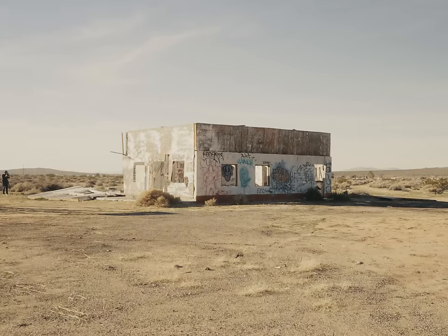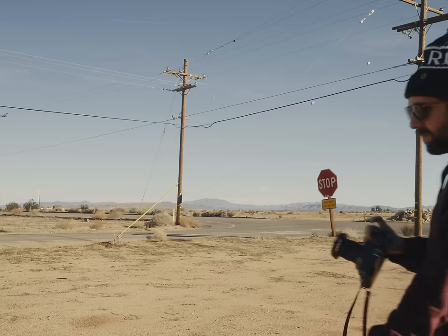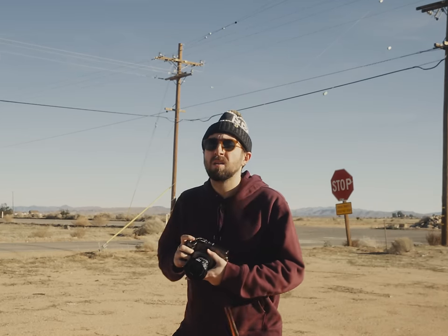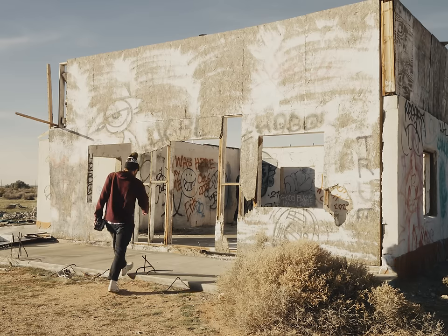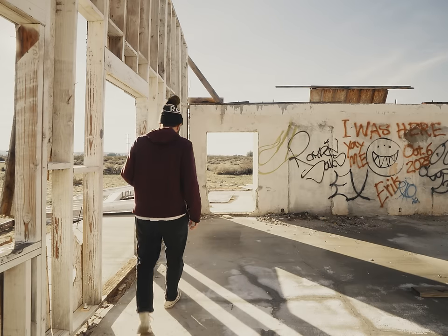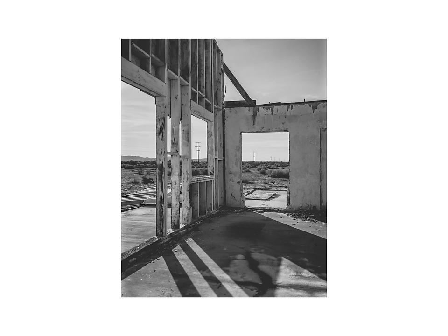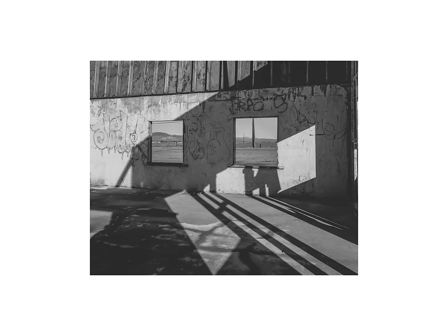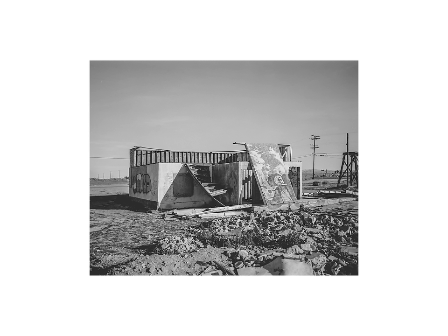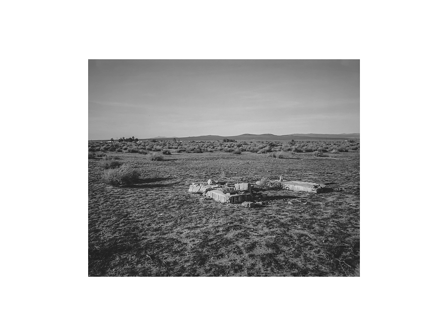I did not have high hopes for this stuff. I did shoot some Panatomic-X in 8x10 a couple years ago and it had some issues. But these shots turned out good — they even had shadow detail. I'm guessing this roll could have been shot at maybe ISO 16, or even box speed. Perhaps it was just well stored, or the low ISO kept it intact — you never really know, which is why it's safer to overexpose.